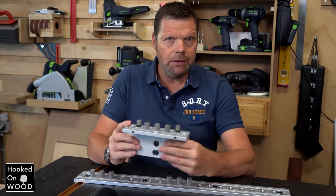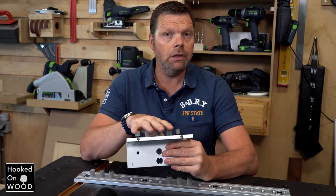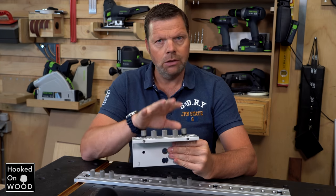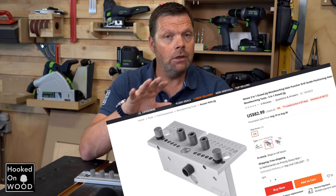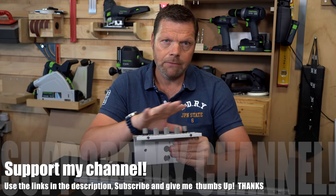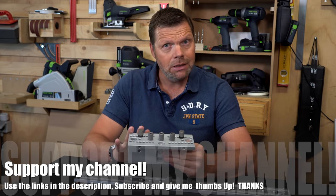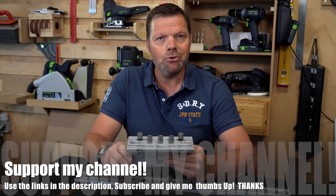Overall, a fantastic doweling jig, and I'm very impressed with the device. Impressed by the high quality, impressed by the perfect results you can achieve with it, but especially impressed by the ease and speed with which you can adjust this jig. It is a very pleasant device to work with. It is not a cheap doweling jig, but the level and quality of finish is excellent. Having reviewed many fine products in the past 26 episodes, this is definitely one of my favorites.